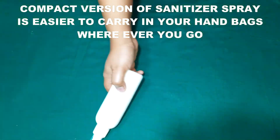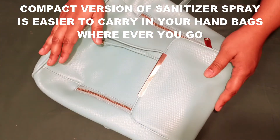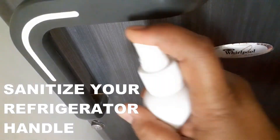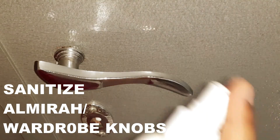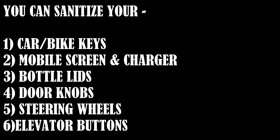Our homemade sanitizer spray is so compact that you can carry it easily in your handbag and take it wherever you go. It is very easy to disinfect your work table, your dining table, your kitchen appliances like your microwave handles and refrigerator handles, your wardrobe or almira handles or knobs, and you can also sanitize your car or bike keys, mobile screen, charger, bottle lids, doorknobs, steering wheels, elevator buttons, and a lot more.